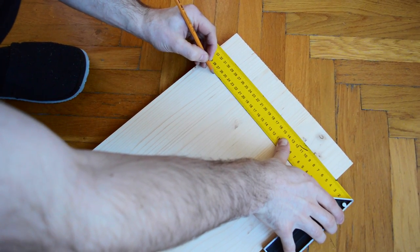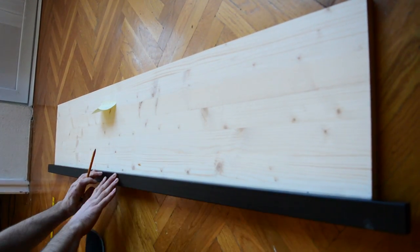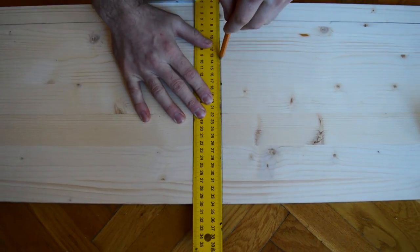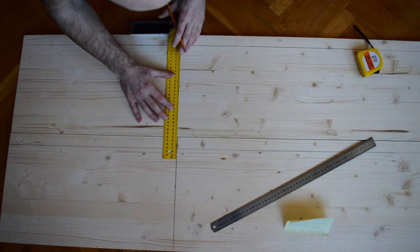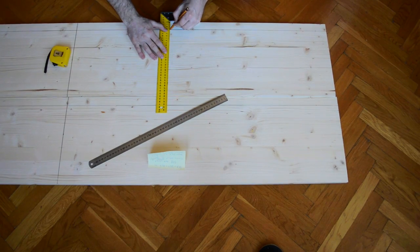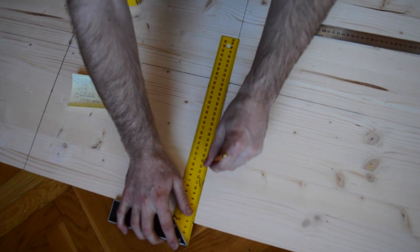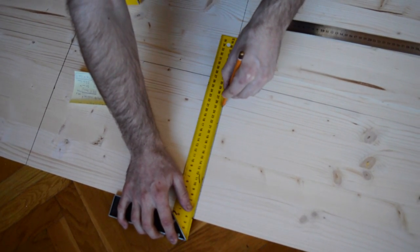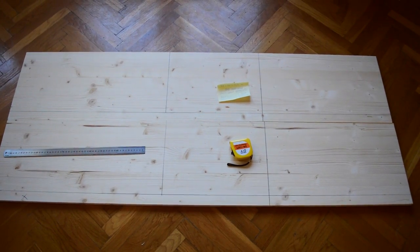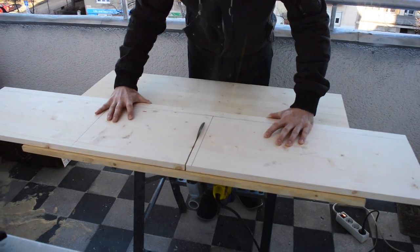I've got the two long boards, so now I just need to measure twice and cut once on my homemade table saw. Since my table saw is not long enough and I don't have enough space on the balcony, I needed to leave a bit of space between the two sides so I can pre-cut them freehand in order to make them short enough to fit the fence. For the first few cuts, it's not necessary to make them perfectly straight, rather just make them short enough to fit my saw.